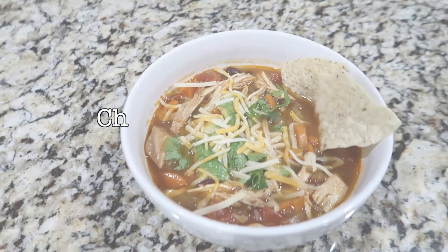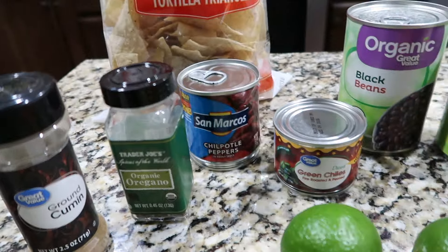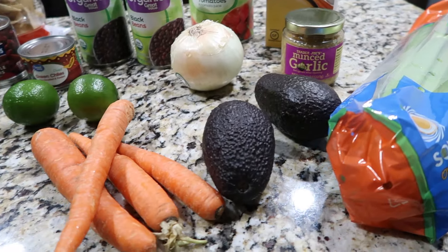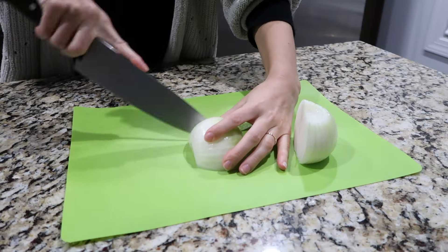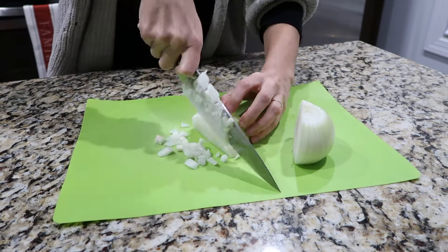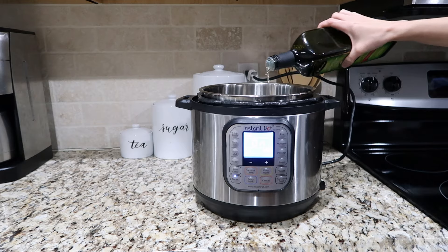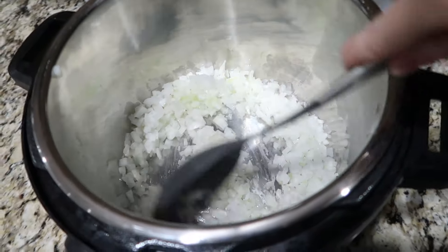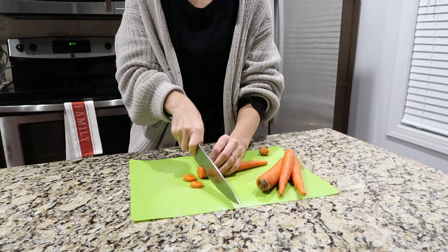Next up is chicken tortilla soup. This one is seriously so good — it has a lot of ingredients, but you pretty much just dump them all in the pot. First, chop up an onion. Turn the Instant Pot to sauté and add in some avocado oil — we like avocado oil because it has a higher smoke point, which is supposed to be better for you. Then add in the onions and cook them down.